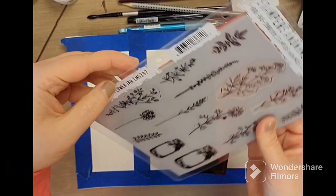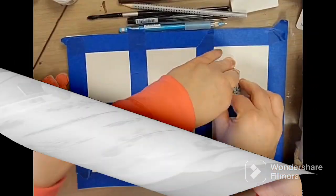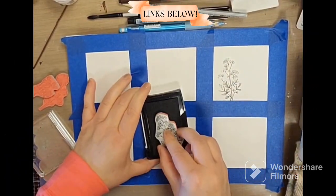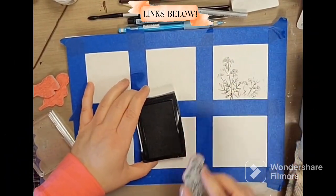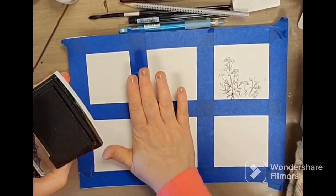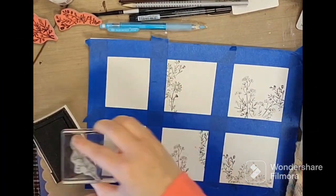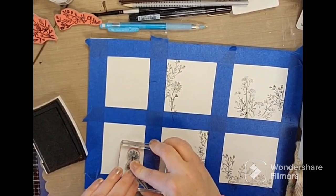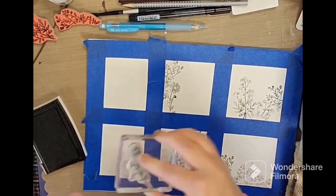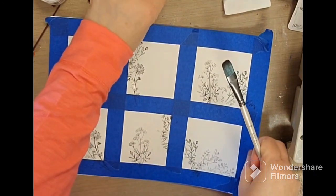The Stampers Anonymous number CMS297 flower jar. And this is what we have so far, so let's see what happens.